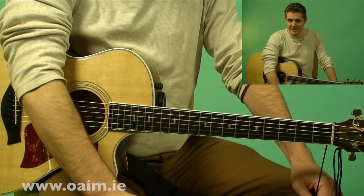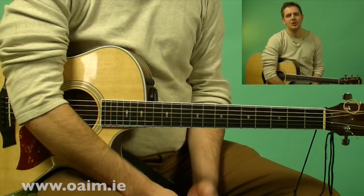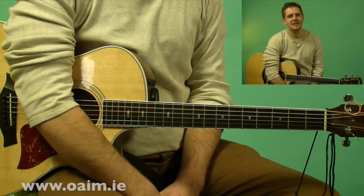We'll start right at the start, on the very first A part. Before we do, I'll just emphasise my perspective on accompanying Irish music. Essentially, what you want to be doing is colouring in from the background. You don't want to take the foreground because the melody instrument still holds the story. You're kind of just filling in the backdrop. So you want to give it colour, but you don't want to dominate.